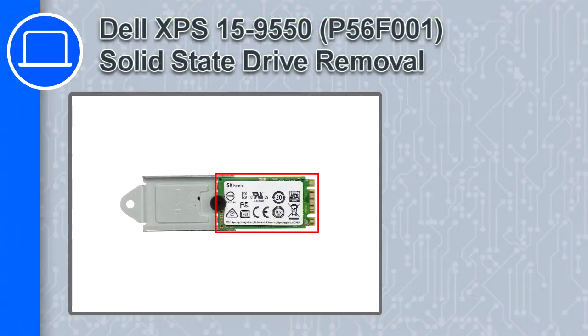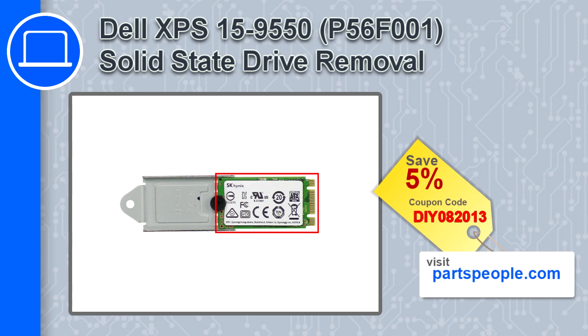Hey, how's it going? This is Ricardo, and in this video I'll show you how to remove the solid-state drive from an XPS 15 version 9550. If you're looking for parts for this laptop, go to our website and use this coupon for a 5% off discount.